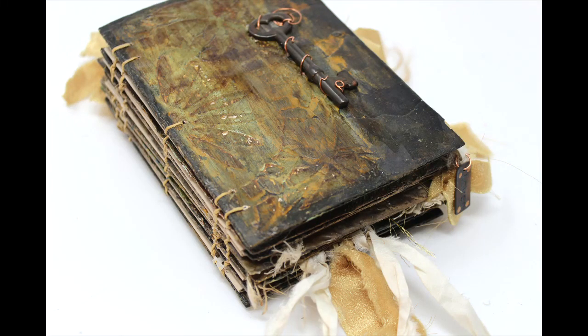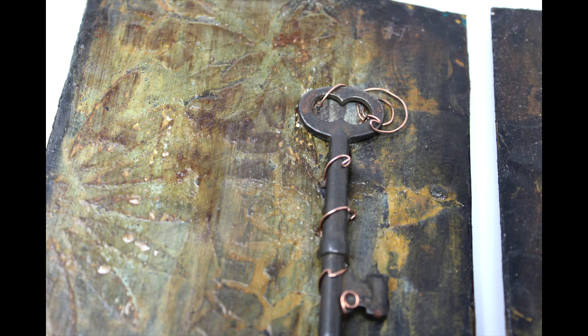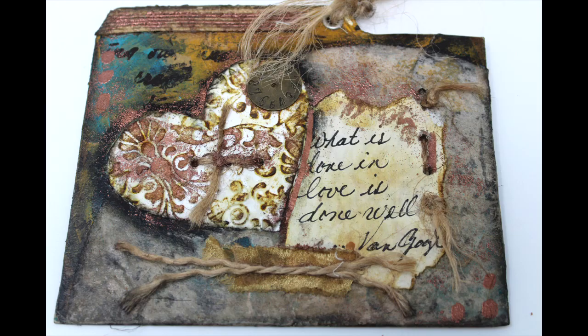We are nearing the end of the completion of the tabs housed inside this idea journal, which is being created to store thoughts and ideas on different categories or different mediums that I utilize — different things that I create throughout this mixed media adventure. In this particular video, we are going to create this tab for techniques.